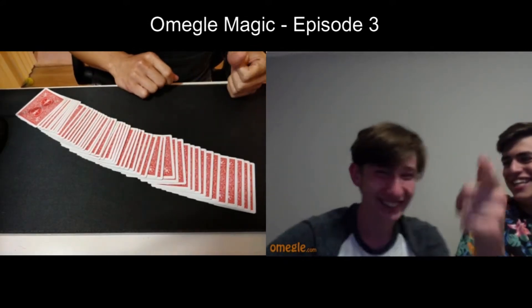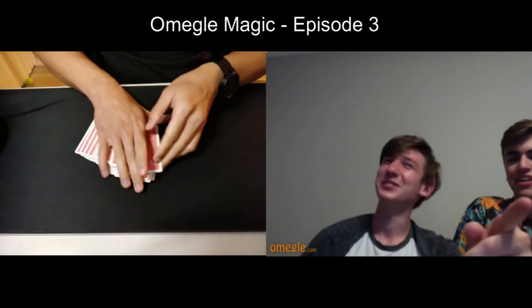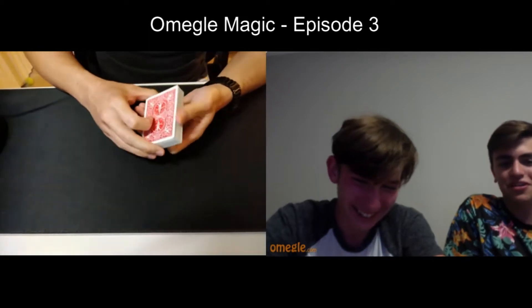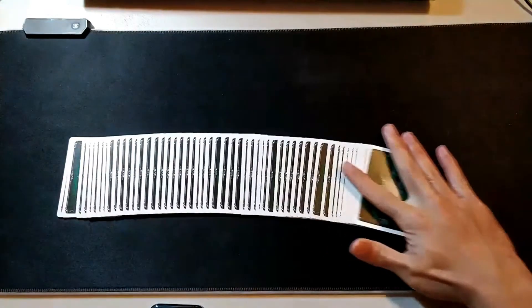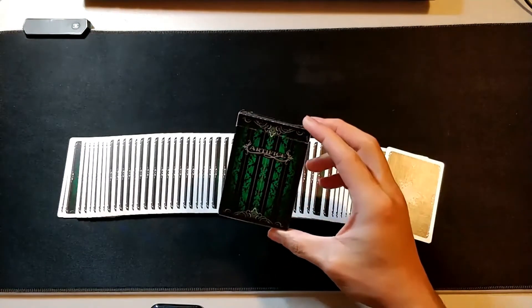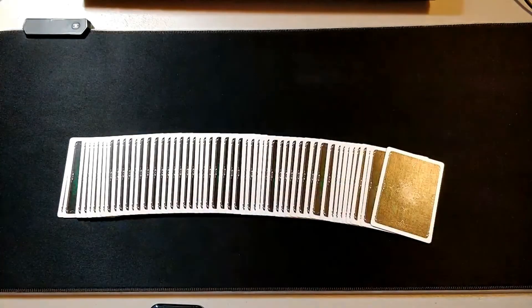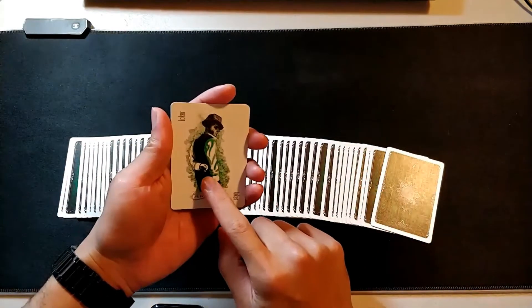What's up guys, back with another quick card magic tutorial. Today I'm going to be using my green Artifice cards. This is actually one of the first decks I purchased from illusionist.com. This deck comes in different colors - green, blue, purple, red, gold, all these different colors. I got this because I collect green playing cards. This is what the box looks like and the back of the cards.